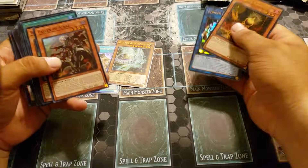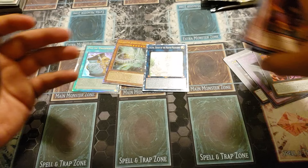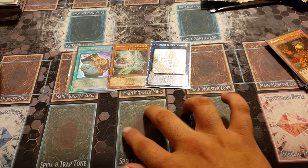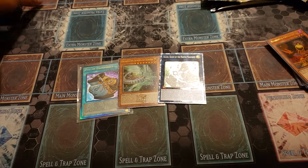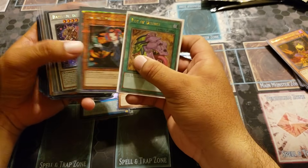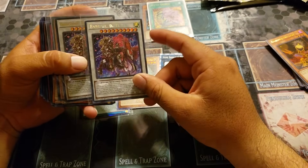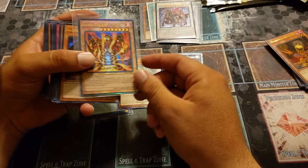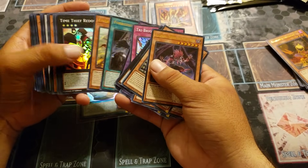So just from that one mini box itself we managed to get an ultimate rare, a quarter century, and a collector's rare — we hit the bigger three. I'm not a fan of the platinums — people prefer them over the old ones but I really don't care much. These are my three preferred rarities and this is my favorite. I already opened my other three boxes but I just want to show you what else I got. We got a quarter century Pot of Desires, Tour Guide — which is awesome — and a platinum Baron de Fleur. I did also get an ultimate rare, and also Foil Gold ultimate rare.